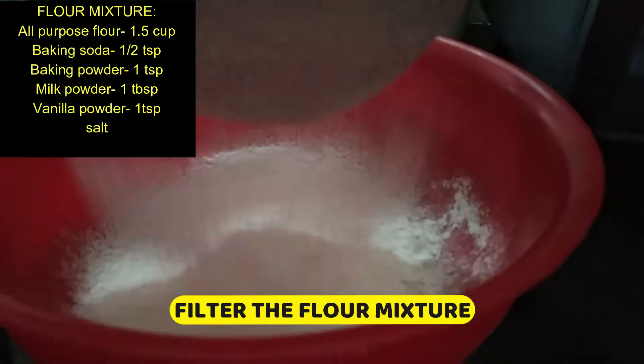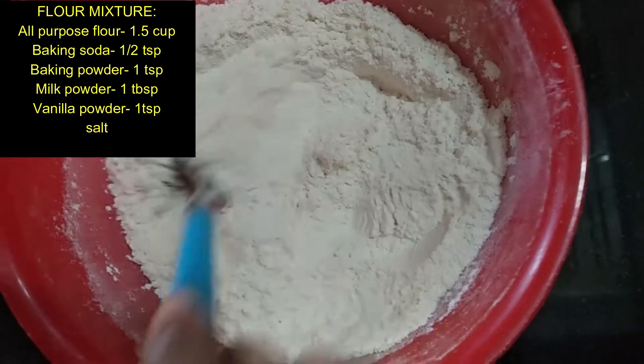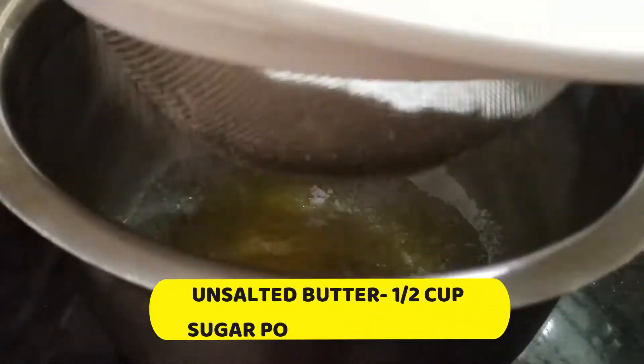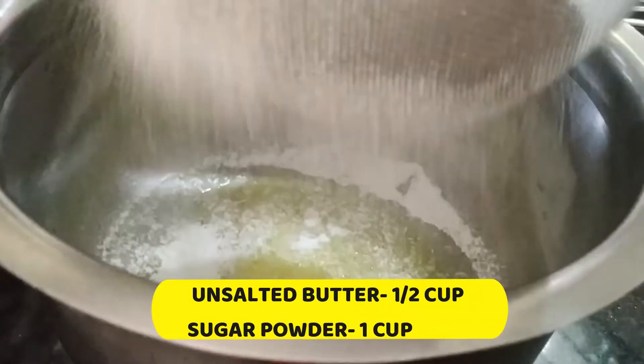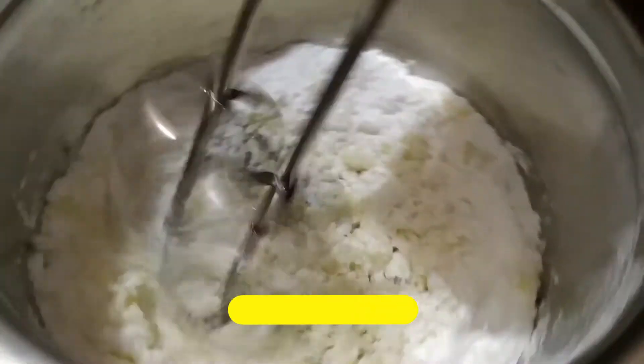So, let's take a cup cake. 1 cup of baking soda, 1 teaspoon baking powder, 1 tablespoon milk powder, 1 teaspoon vanilla powder, 1 cup unsalted butter, 1 teaspoon sugar powder.